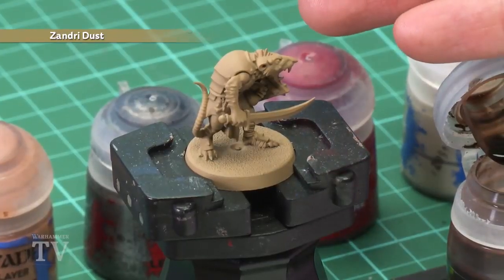Now what you need to do is start with an undercoat of Zandri Dust Spray, which you can see is what I've done for my miniature just here. Then the colours you're going to need are Agrax Earthshade, Cadian Fleshtone, Lead Belcher, Corn Red, and also Screaming Skull.